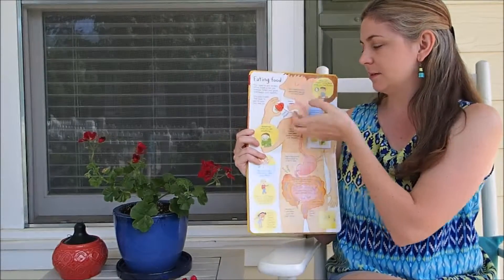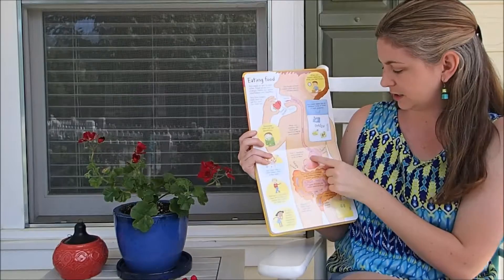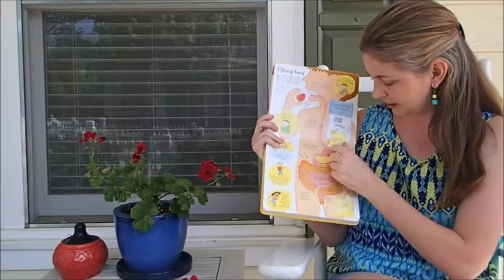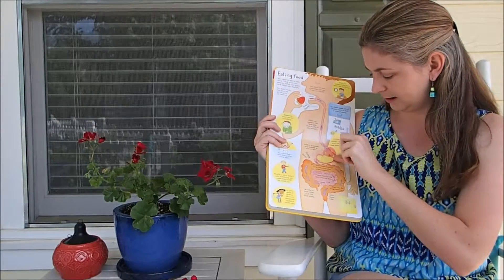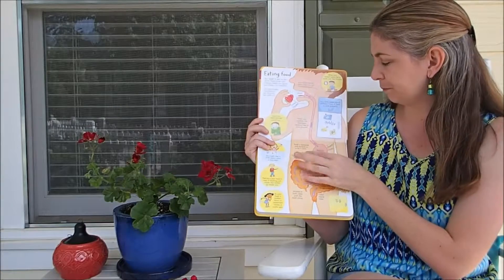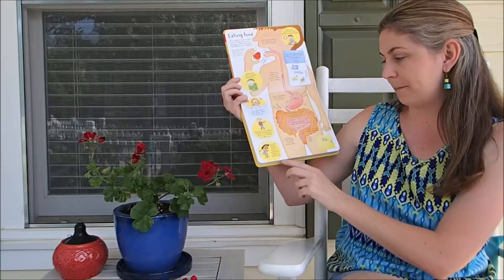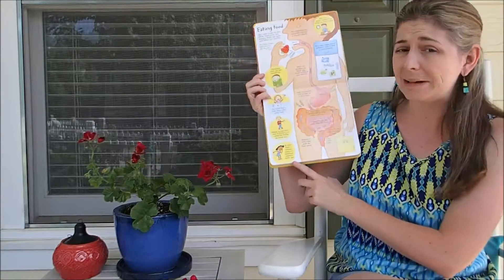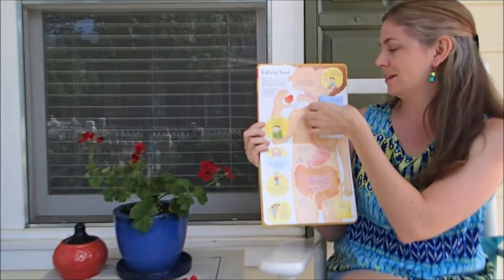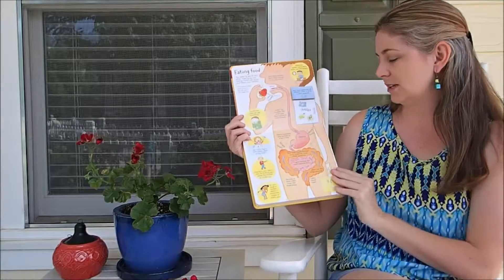It follows a similar structure where it goes through eating food, and you follow the food as it goes down from your mouth to your stomach. There's a flap within a flap right there. It shows the different things you can eat, and what happens as your food is broken down — it sometimes makes a smelly gas, which is kind of fun. You also get to peek inside a refrigerator to talk about the different kinds of things you need to eat.